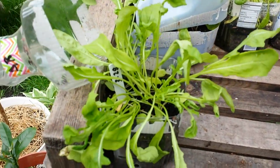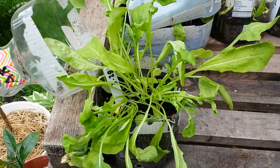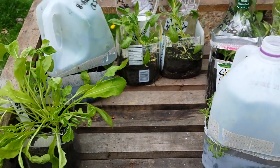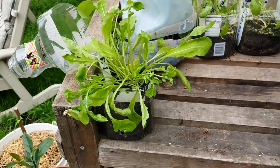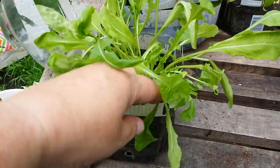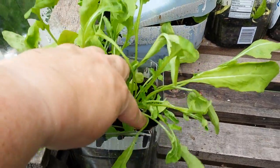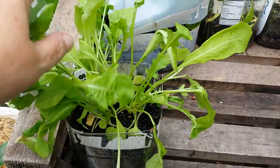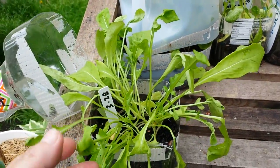Look how many seedlings I have down in here. The cost of this — the containers are free. They're recycled juice containers, milk containers, water, that kind of thing. All you have the cost of is your seed and your soil or your soil amendments. Look at how many seedlings I have here — quite a few. I'll separate them all out and they'll separate nicely because I made some space in there when I planted them. I'm going to get them in the soil and have beautiful arugula.